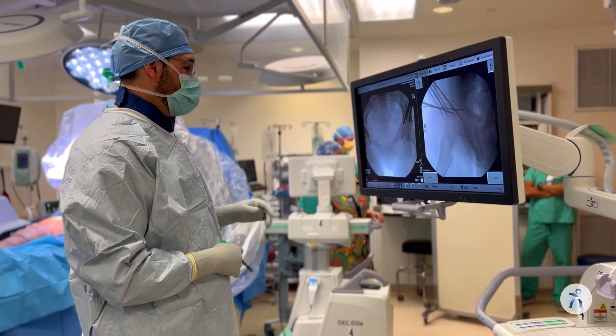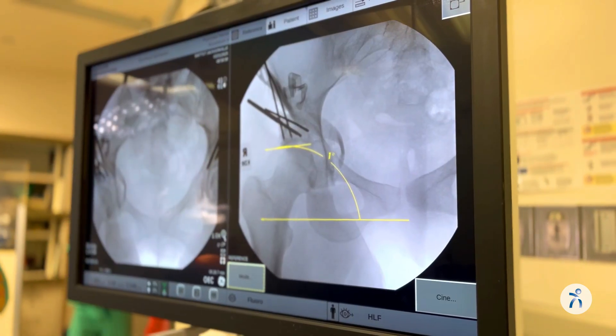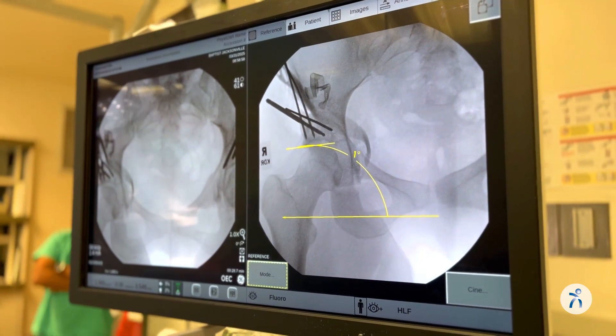During the surgery we use a live x-ray machine called the C-arm, and this allows us to see in real time an x-ray of the bones that we're treating.